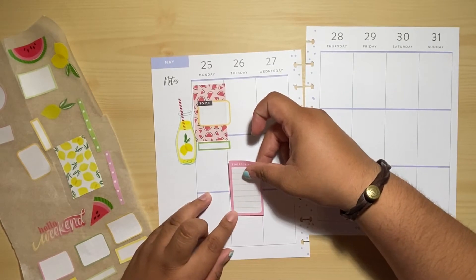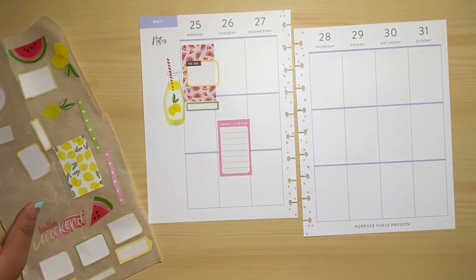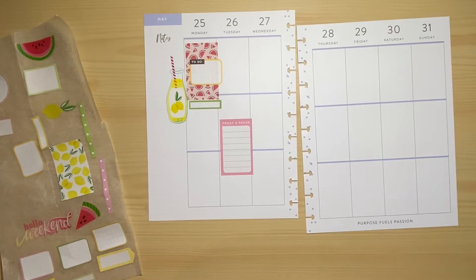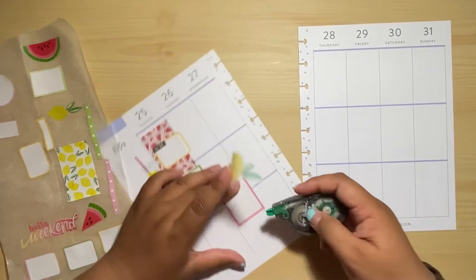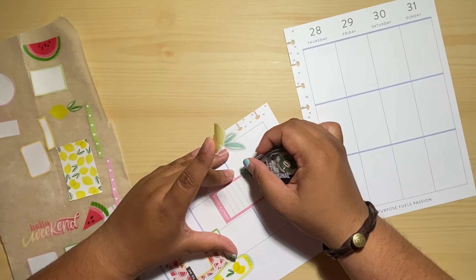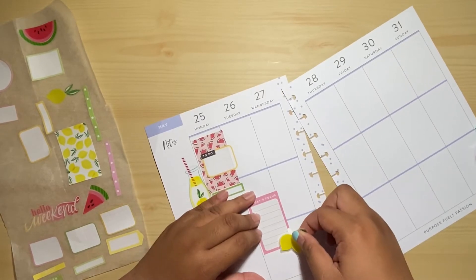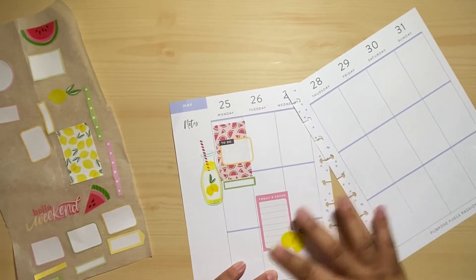This is the only pink sticker that I found. And then we could add maybe some lemons over here. What I'm going to do is white out some part of this because I basically don't want it to peek through.